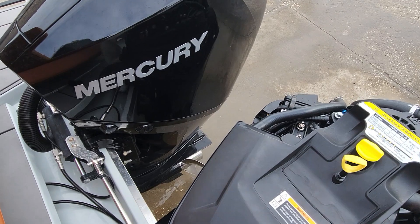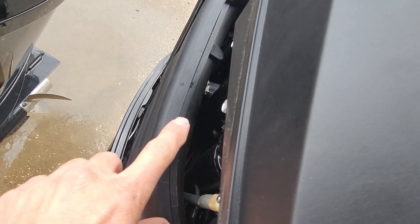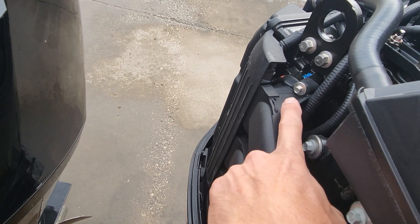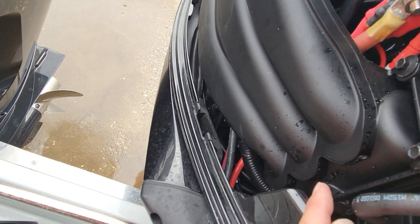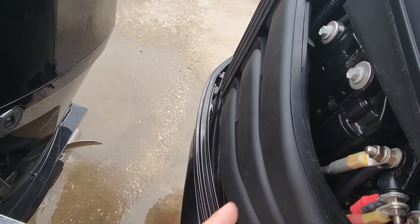But it looks like, trying to look down below this intake right here — you can't really see it, but it wraps around underneath here. So I've got to pull this off. I'm going to go grab a 10 millimeter — pretty sure it's 10 or 8 millimeter here. And that's basically all the screws we need. The only thing we need to get all these bolts out. So let me get this off and then we'll take a look underneath.